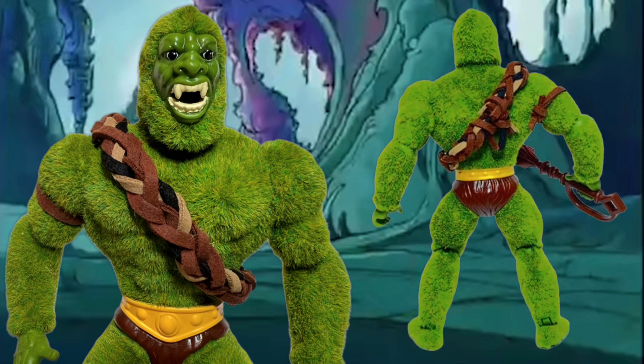I did it kind of quickly because I wanted it to look a little rough rather than super professional and clean. In the back it's not the prettiest — I just kind of tied it together — but it looks good as far as I'm concerned. It makes the character look way better than with the yellow Beast Man armor, which just doesn't fit Moss Man for me.